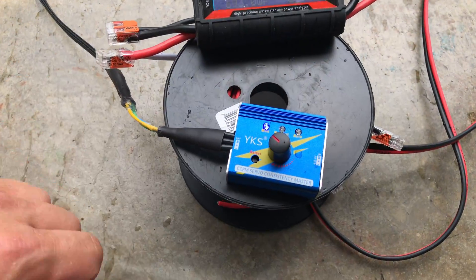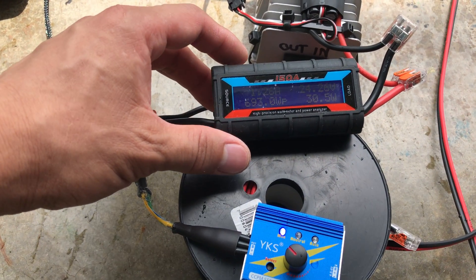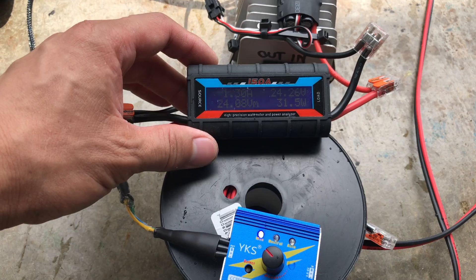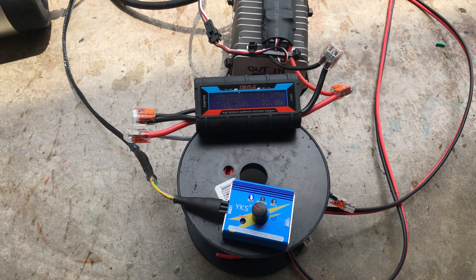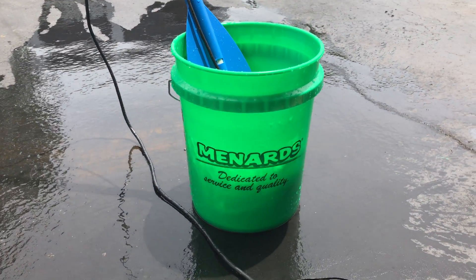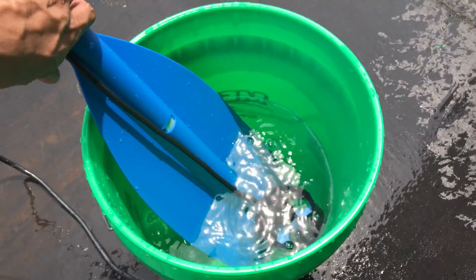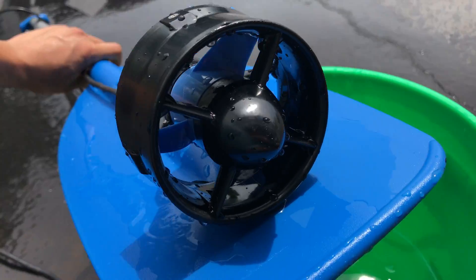I can't wait to take this on my rafting trip that we're going to go on tomorrow. So there you have it — the T200 thruster by Blue Robotics. So far I like it a lot.